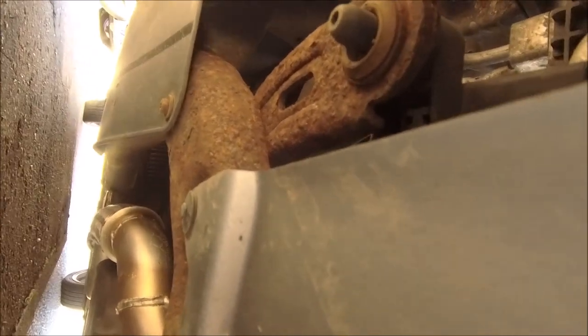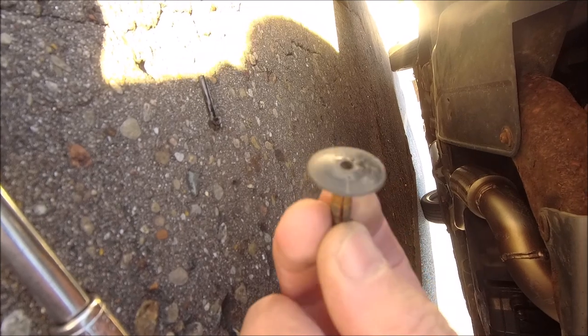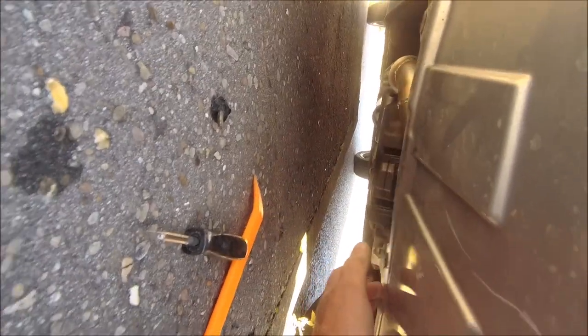Looks like they're push clips, not actual nuts and bolts. They were push clips — tiny little peg in the middle, definitely more difficult than needed to be getting those off. I will be replacing them with something a little better. Right, bottom side's gone — let's get these side bits off.